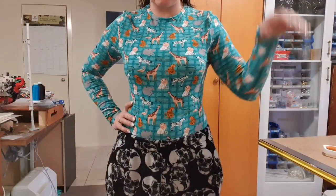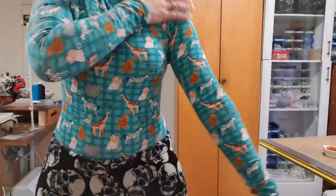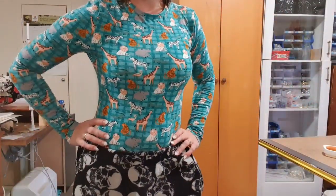Guys, as promised in my Facebook group, I have just made a bodysuit. This is a fabric that my child picked for me to wear. He insisted I get it. I am not disappointed. It is adorable.